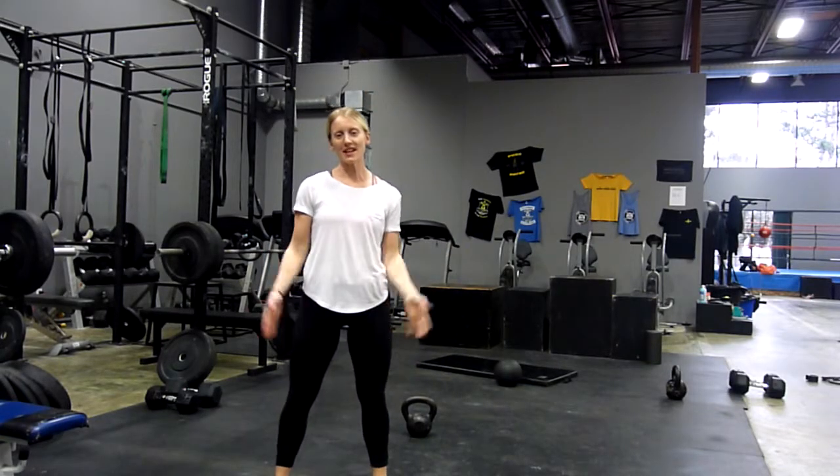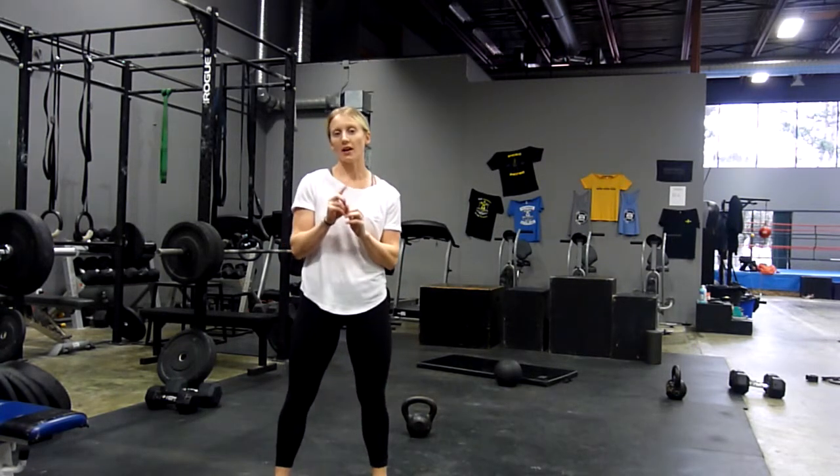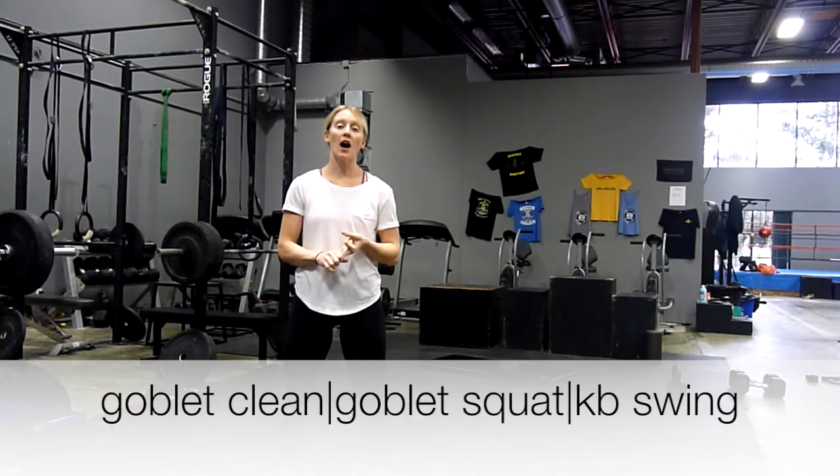Hey guys, Kobi here. Today's workout is a kettlebell complex — one kettlebell and three exercises. We've got a kettlebell clean followed by a goblet squat, then we're going to finish off with a kettlebell swing.